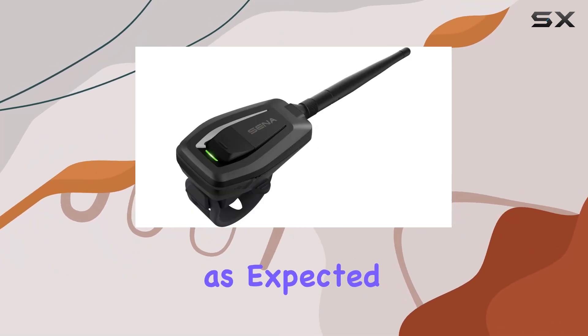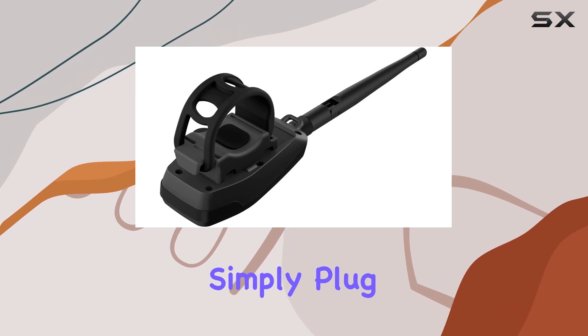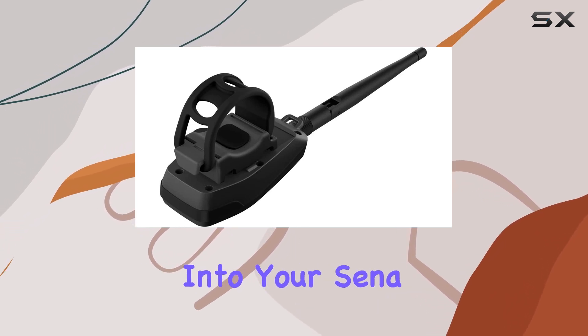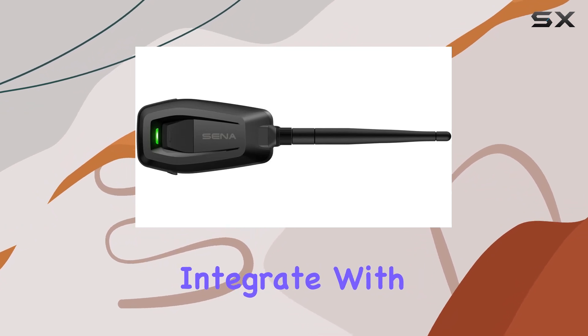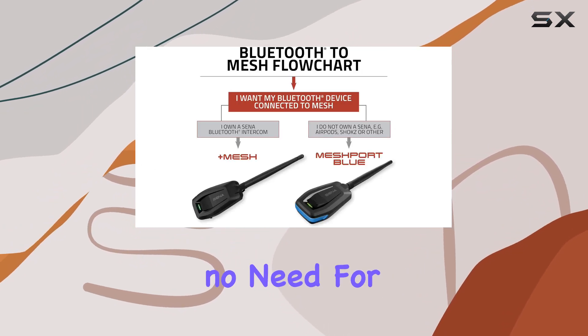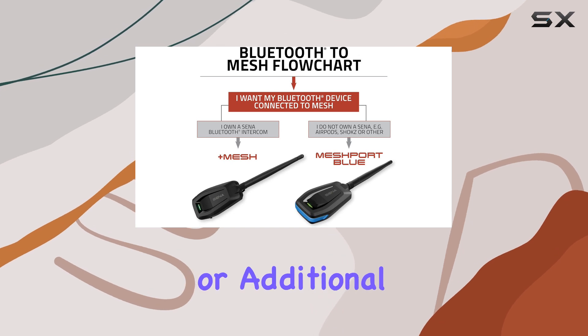Installation is a breeze, as expected from Sena products. Simply plug the Plus Mesh Adapter into your Sena headset and you're good to go. It's designed to seamlessly integrate with your existing setup, so there's no need for complicated configurations or additional accessories.